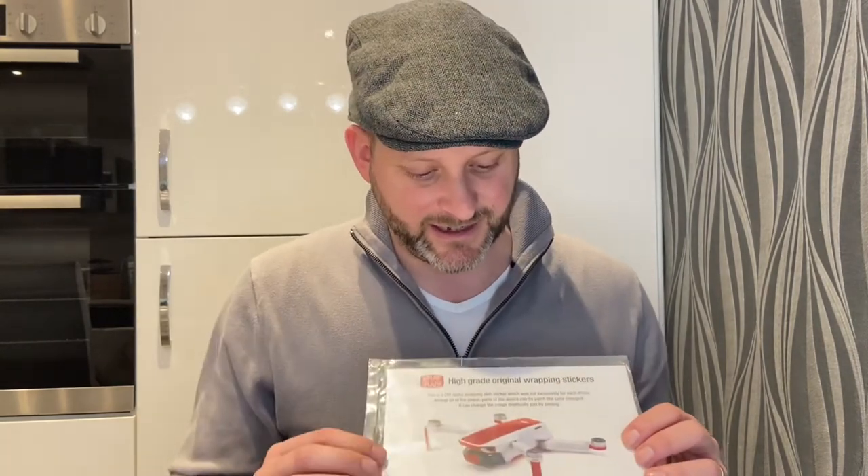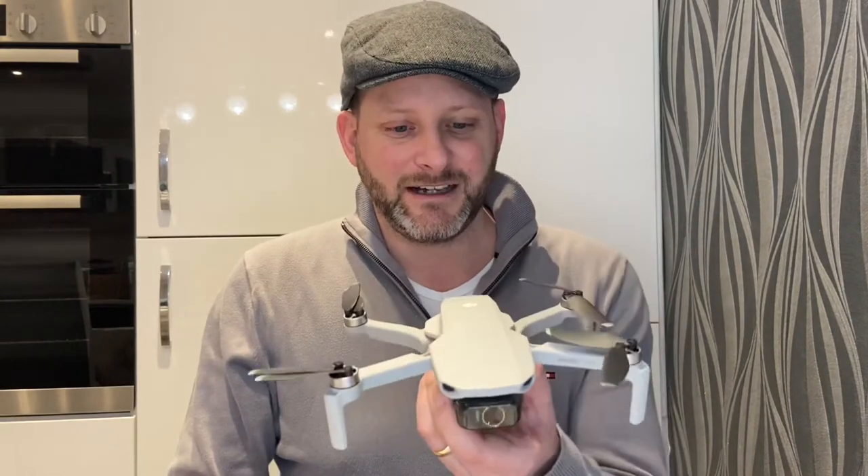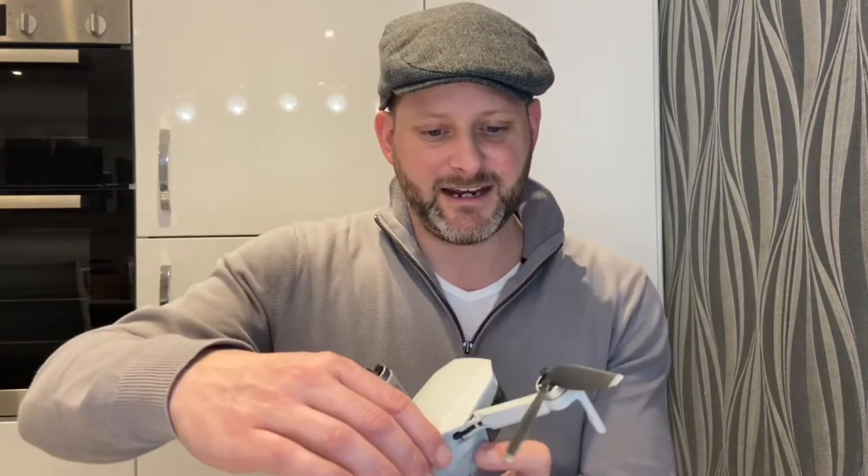I've only gone for the part color on my drone versus the full skin layout because I quite like the annotations of the Mavic Mini on the arms. This is my mini before I applied the wrap, and then I will show you a picture after. I hope you like it — I hope I like it as well!